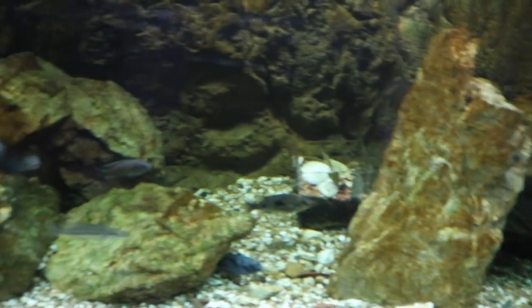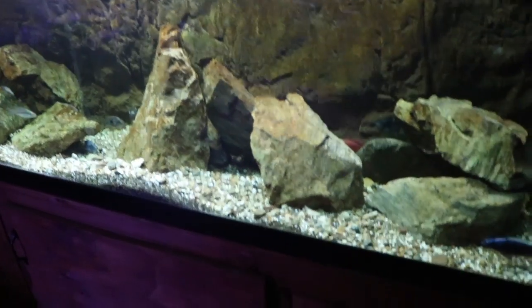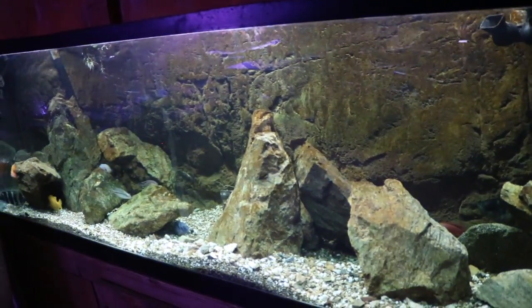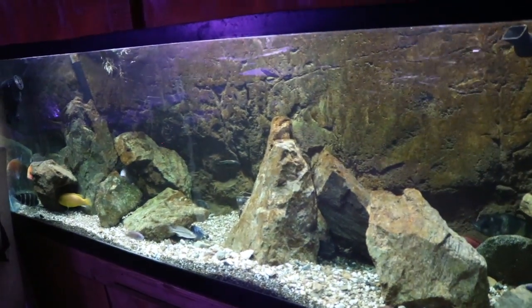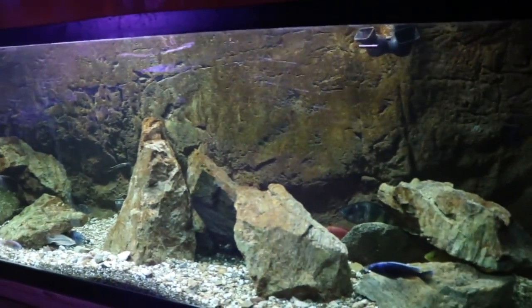For lights I'm using the Current USA Satellite Plus — a very strong light. If you look at the rocks they have tons of algae growing on them because of that light. A cool thing about this light is the different settings; you can find which setting is best for your fish — different tones, colors. I like to stick it on this version because I think it's best for my African Cichlids.